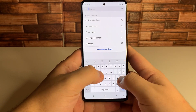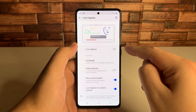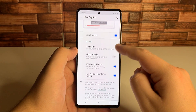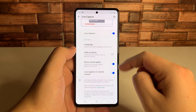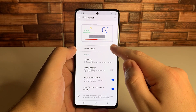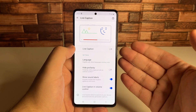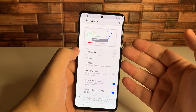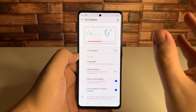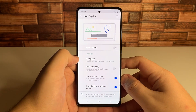The next tip is live caption. You may or may not have this on your device yet, but with live caption turned on, it reads everything you're listening to in real time. You can hide profanity, and there are a few other controls including live caption and volume control, show sound labels, and you can change the language depending on what you're listening to. This would be very useful in settings like a library or somewhere you don't want people hearing the media you're playing.